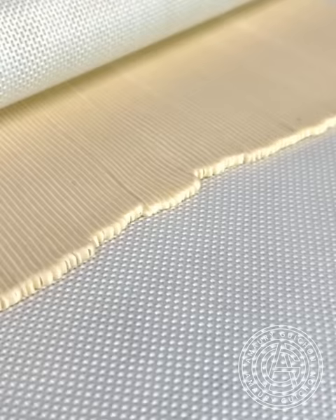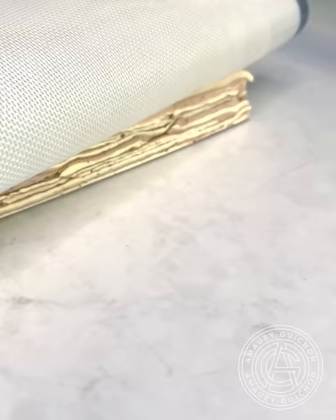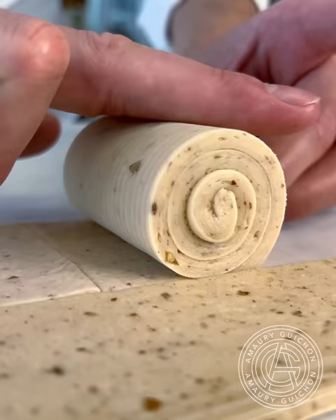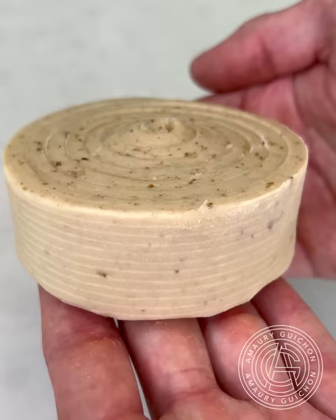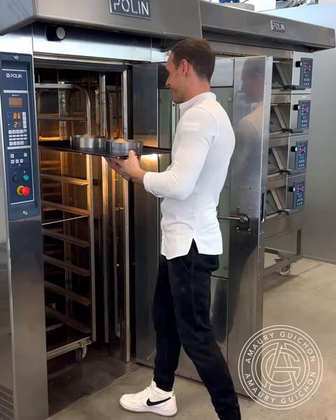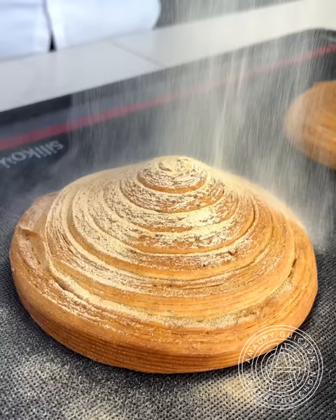Look how gorgeous all those layers look. Then, once I've laminated the dough to the right height, I begin rolling it into a puck. I then place it inside a circle ready for the proofing process. After a few hours, the dough is ready to be baked. When it comes out of the oven, I'm sifting a vanilla caramel powder on top in order to add a crunchy texture and the perfect shine.